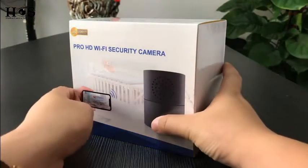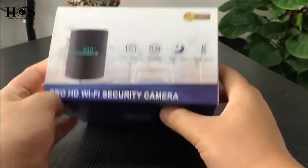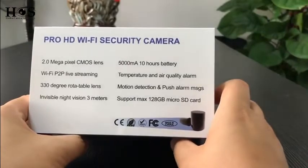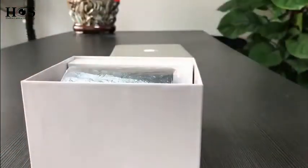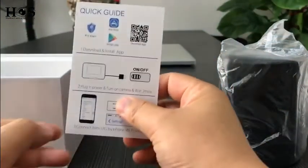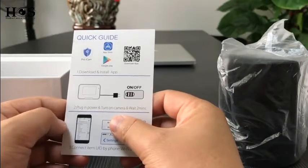Here is the color box. Let's check the unit. This is the main camera unit. Inside we will find a quick guide — only six steps. It's an easy guide to set the camera online.